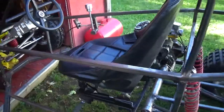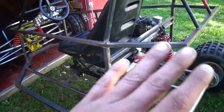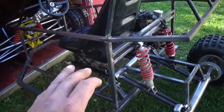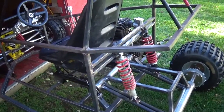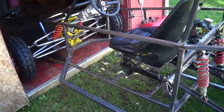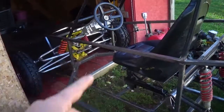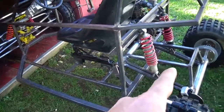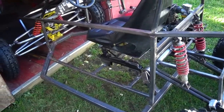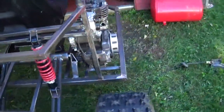My goal before it gets too cold outside is to get everything on this thing — brake pedals, steering, everything that needs welded on — mocked up with all the cabling. That way through the winter on decent days, like 40-something degrees, I can come out and finish welding the smaller stuff. I can tear things apart and paint indoors, so in the spring we can just bolt it all together. This thing is probably going to be next spring before it's completed.